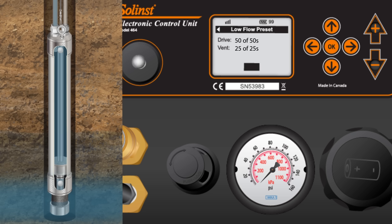Let's watch a few more cycles to reinforce the operating principle. During the drive cycle, the bottom check ball closes and the bladder is compressed, sending water up the sample line.